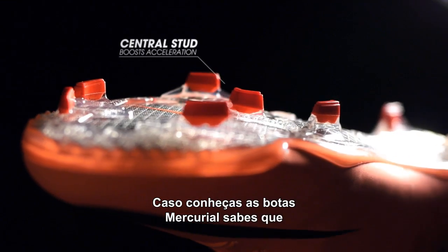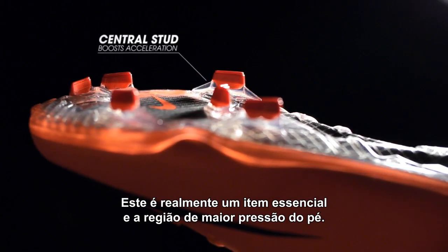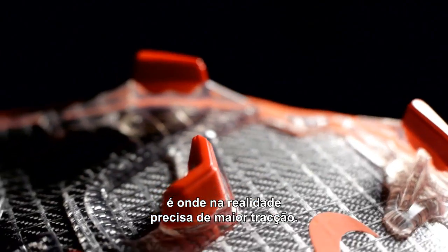One of the other areas you might notice, if you're familiar with Mercurials before, is the central stud, which is really at the central point in the highest pressure area of the foot. The reason why we put that in is that the higher pressure point is really where you need the most traction.